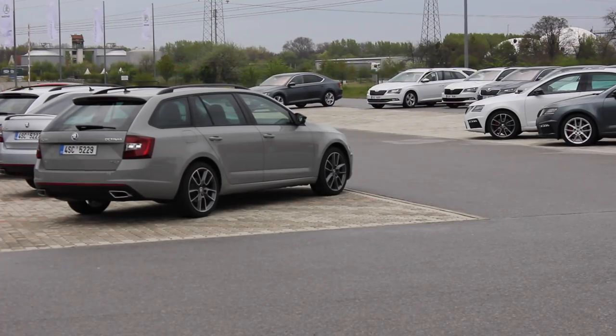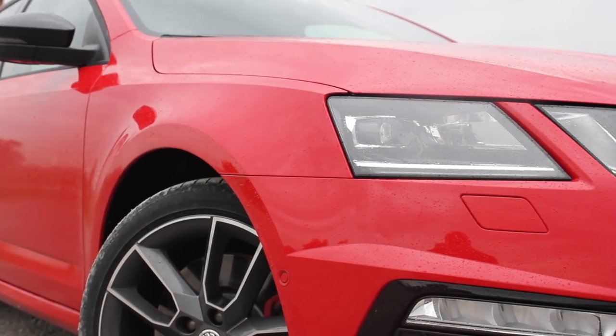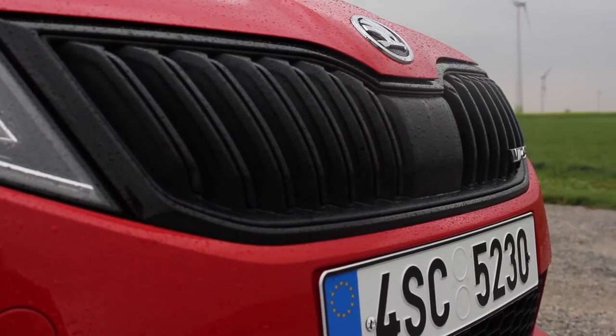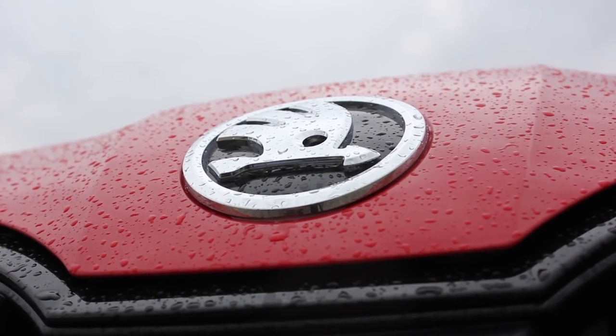Now I've got the spec sheet here, so I'll call out a few prices. The Octavia RS TDI 184 brake horsepower starts from €34,450. The RS 2.0L TDI with 184 brake horsepower in the Combi is €35,450 — only €1,000 more for the Combi version. Prices aren't listed for the TSI because, as I said, that's going to be replaced in the near future.